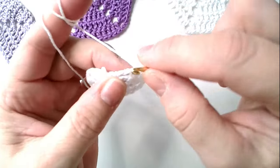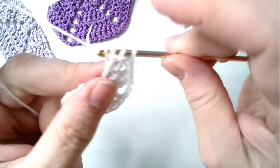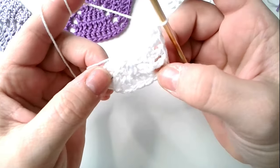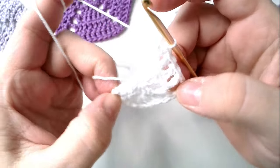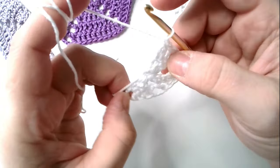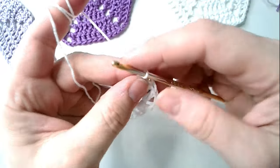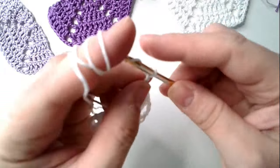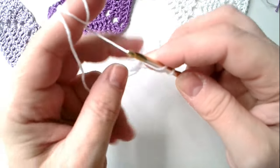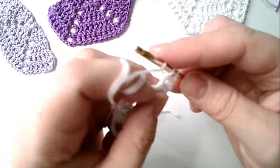And the last long stitch here goes into the replacement. So we crochet again: one, two, three chain stitches — turn the work — into each following long stitch a long stitch.